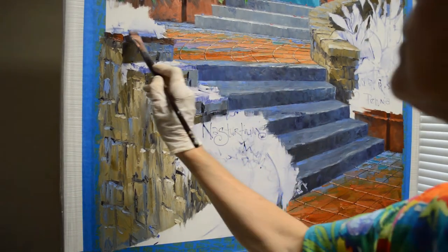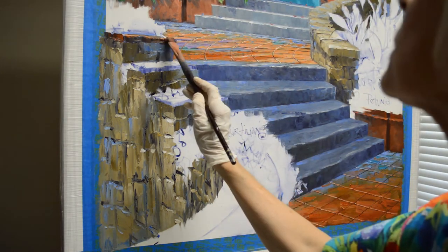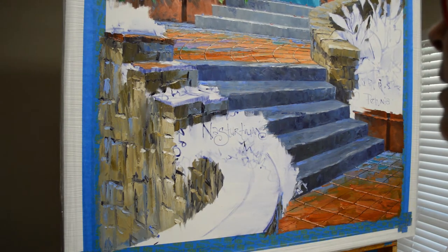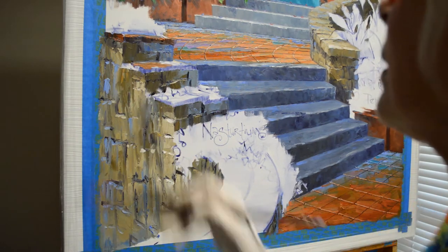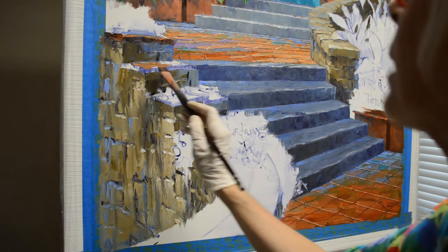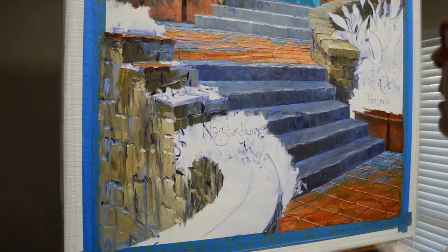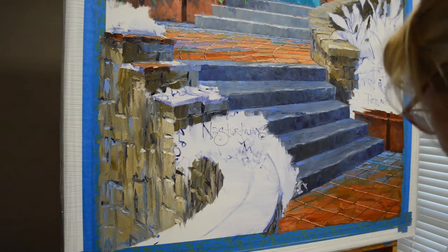I begin here just doing my stair steps. Just the very tip of these tiles will get some sunlight — not much at all. I'm going to have nasturtiums over each step. Actually, I'm going to paint that totally out and just see — I may not put nasturtiums over that step. I'll leave the shadows there for now and come back later. It may look better not to have them on every single step of that wall.